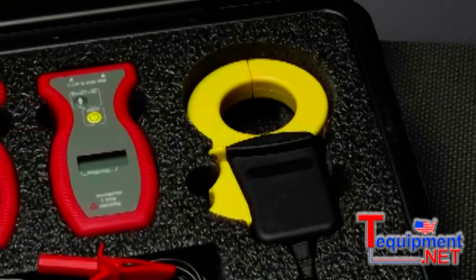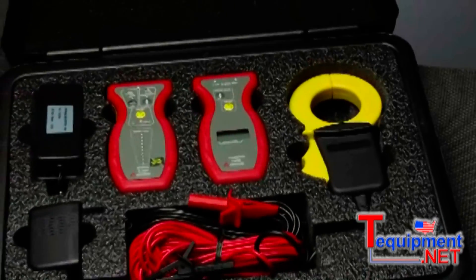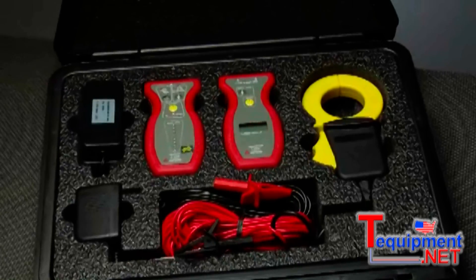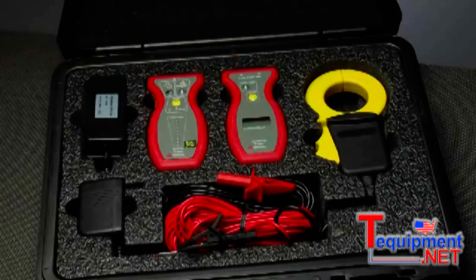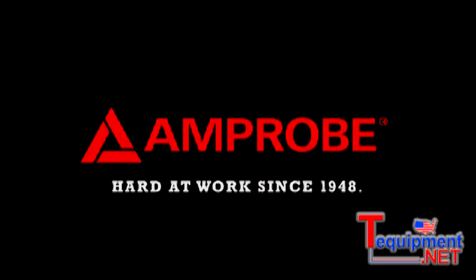The AT4004 and 4005 come equipped with a clamp-on attachment for non-contact operation. Amprobe's reputation for outperforming circuit tracers just keeps getting better with the AT4000 series.